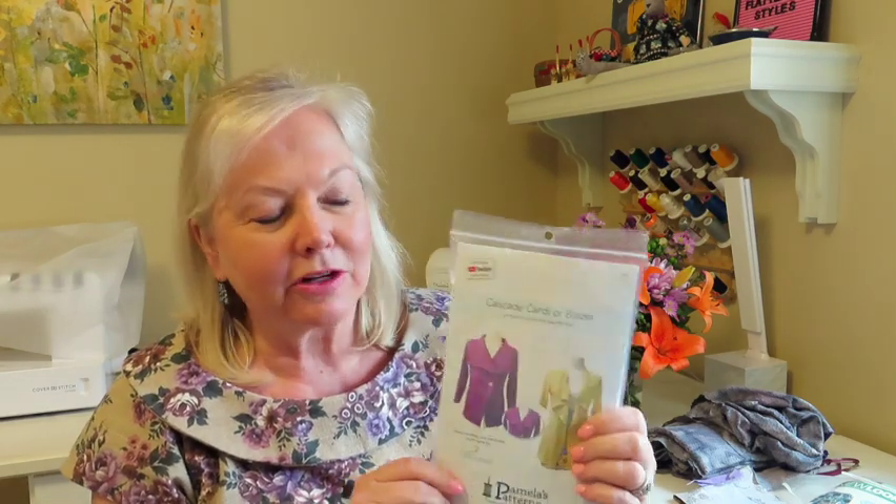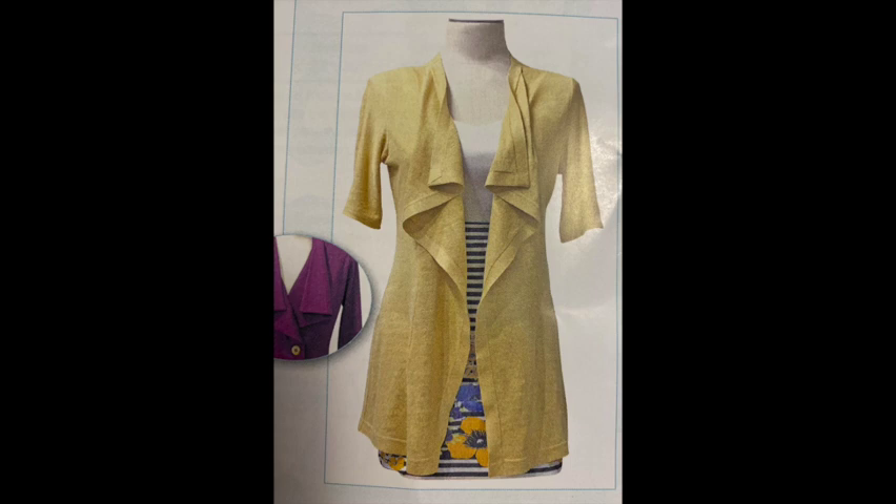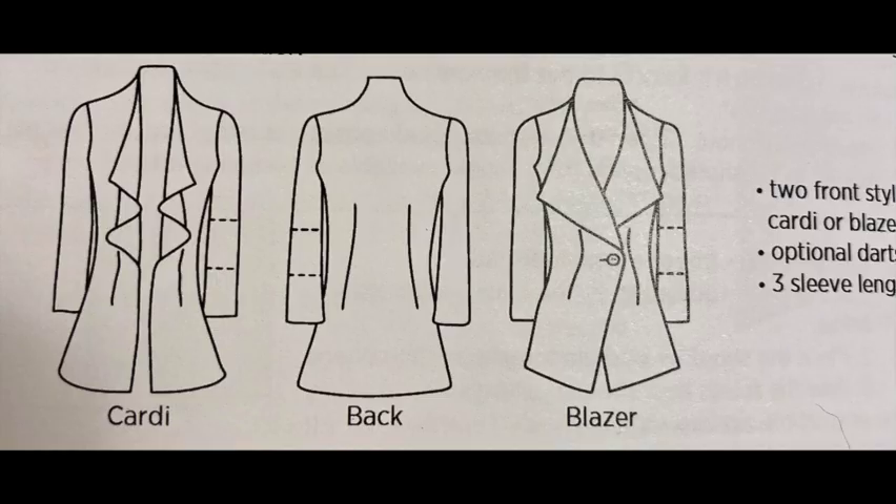Many people came back and suggested either a cardigan or a waterfall type jacket. I made a waterfall jacket a couple of years ago and wasn't very successful with it, so I was hesitant to try that style again. But I figured you all probably have a pretty good idea, so I thought I would give that a try. A couple of years ago, at the very beginning of the pandemic, I attended an online class to make this pattern — Pamela's Patterns Cascade Cartier Blazer. This was one of the first online classes that Pamela Leggett, the designer and proprietor of Pamela's Patterns, had offered. It was really early on in the pandemic when we were all just dying to have something to do other than sew masks.